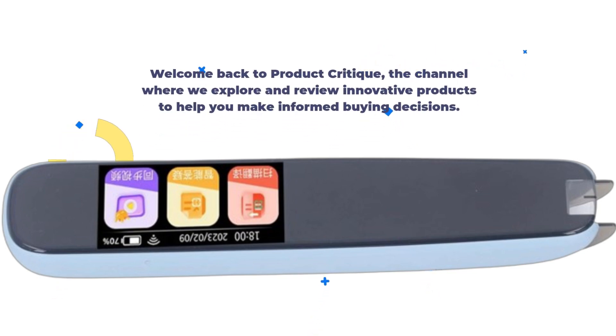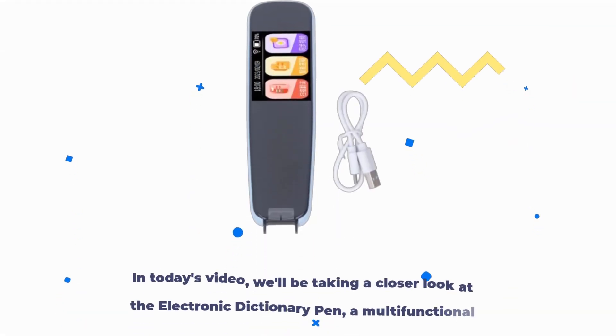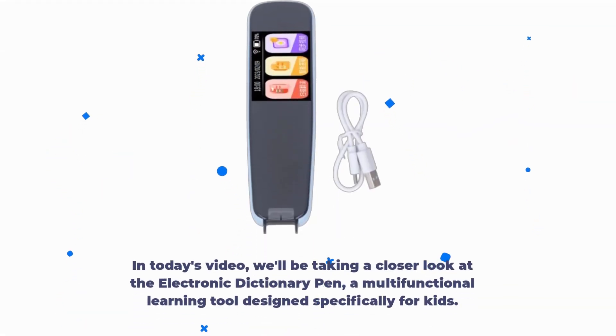Welcome back to Product Critique, the channel where we explore and review innovative products to help you make informed buying decisions. In today's video, we'll be taking a closer look at the Electronic Dictionary Pen, a multifunctional learning tool designed specifically for kids.